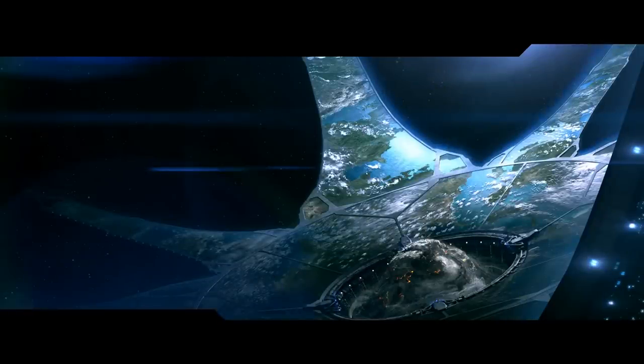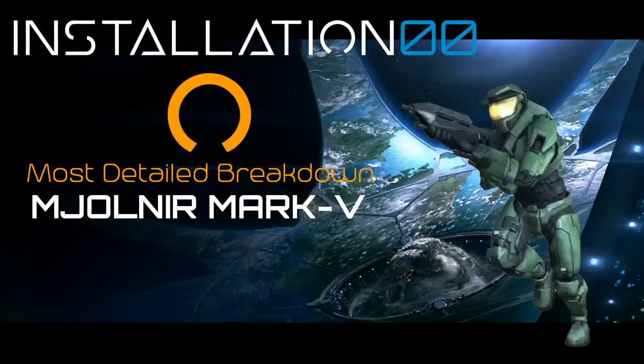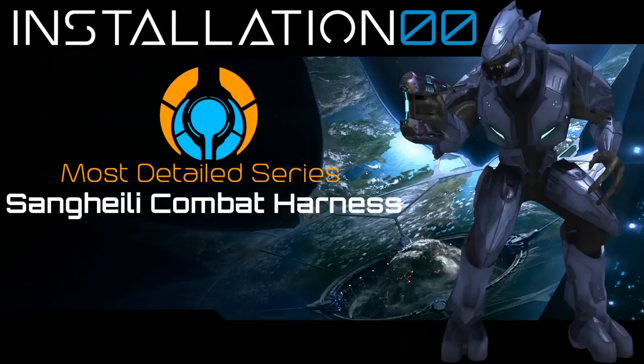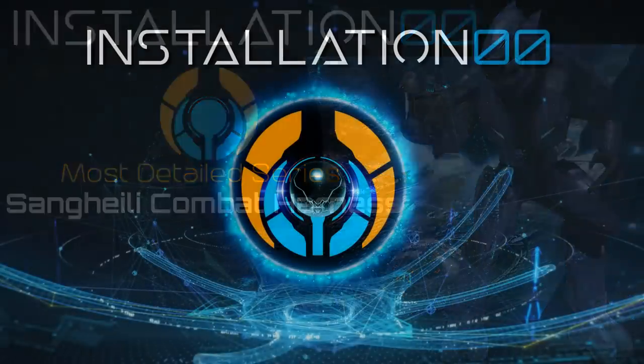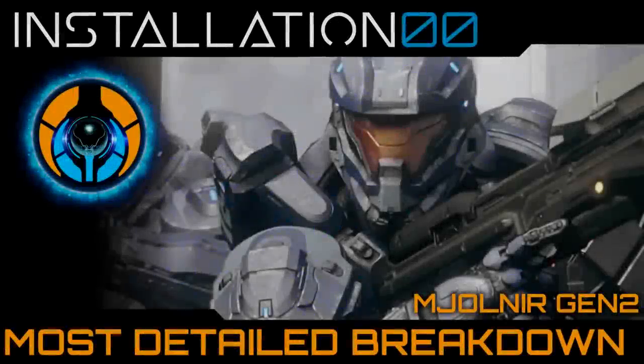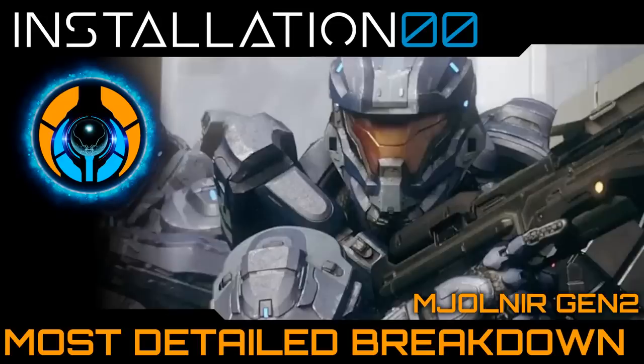Hey everyone, welcome back to Installation Zero Zero. Today we are giving another aspect of the Halo universe the most detailed treatment. We are returning to personal armour systems — we have analysed the MK4, 5, 6 and 7 from the Gen 1 Mjolnir platforms and even had a look at the Elite Combat Harness. It's been a long time coming and I've had plentiful requests in practically every video I've uploaded since the last most detailed, so I am pleased to finally give you the most detailed breakdown of the Mjolnir Gen 2 platform. Let's do this.